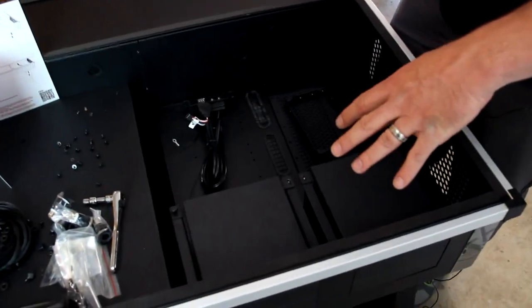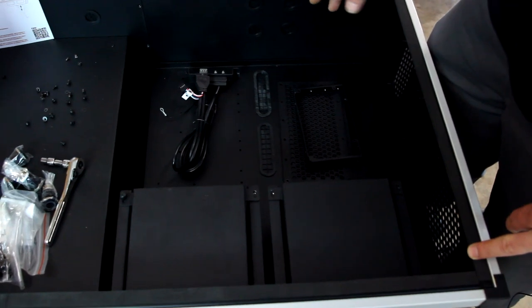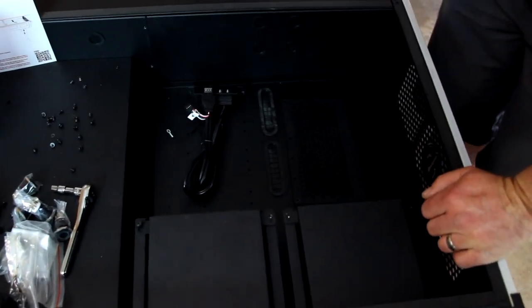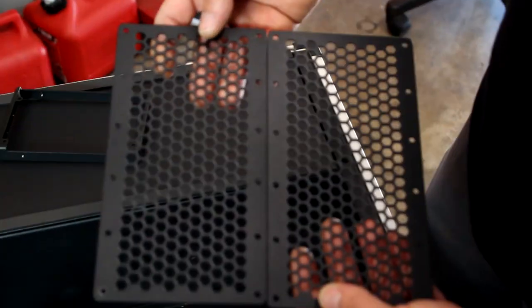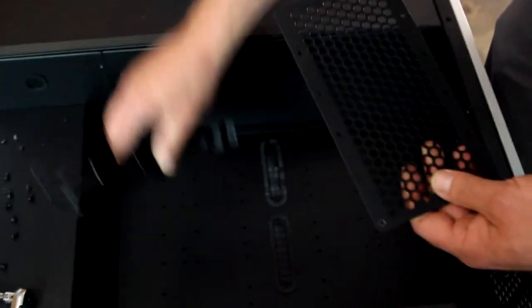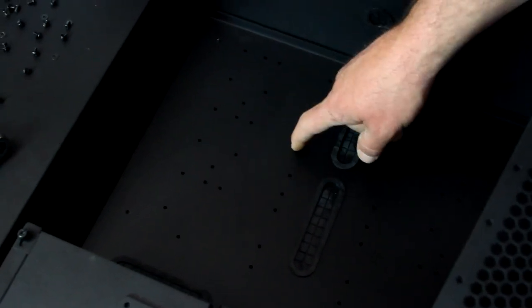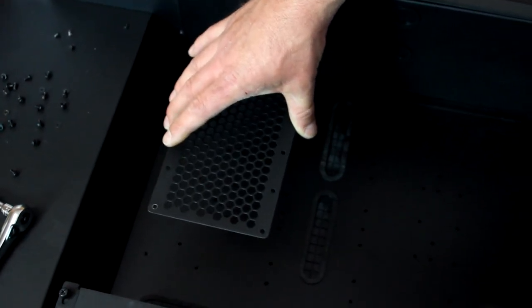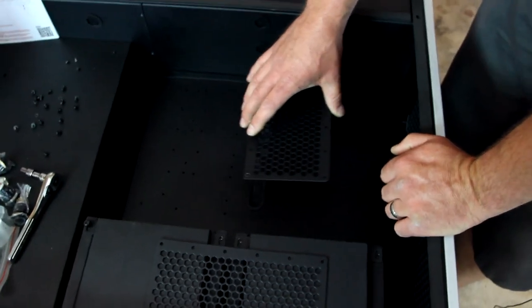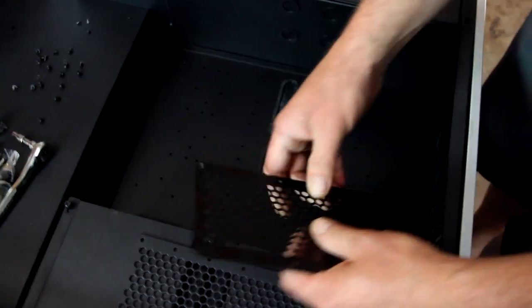We do have the second motherboard tray, so we're going to be taking this section out and putting in the new tray with the new backplane. One of my questions was what these pieces are - Scott and Thomas told me these are designed, if you go single system, to mount hard drives. You screw into the hard drives from the bottom of the plate and these sit on top to reinforce your hard drives from rocking back and forth. It's a cool feature to strengthen up your hard drives so you don't have any sway in them.